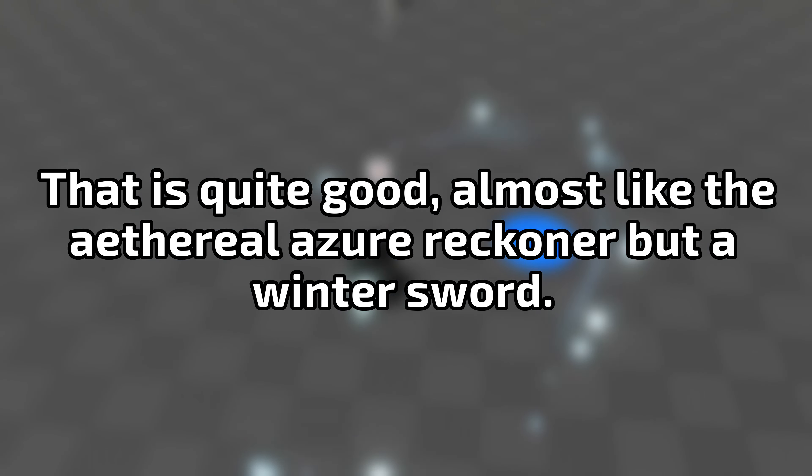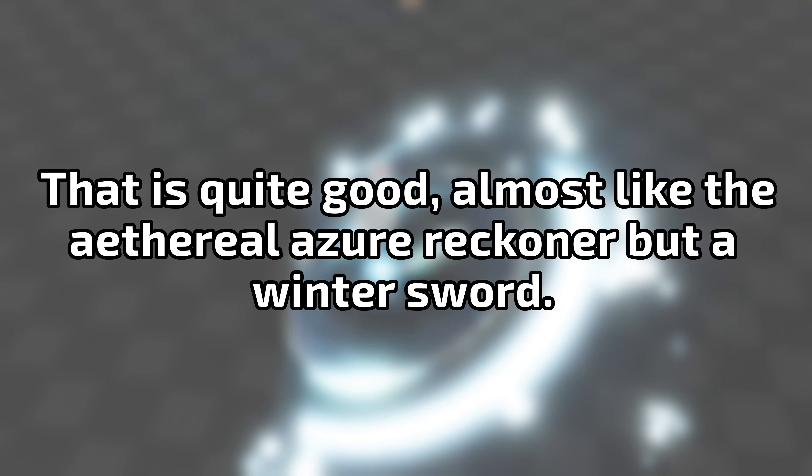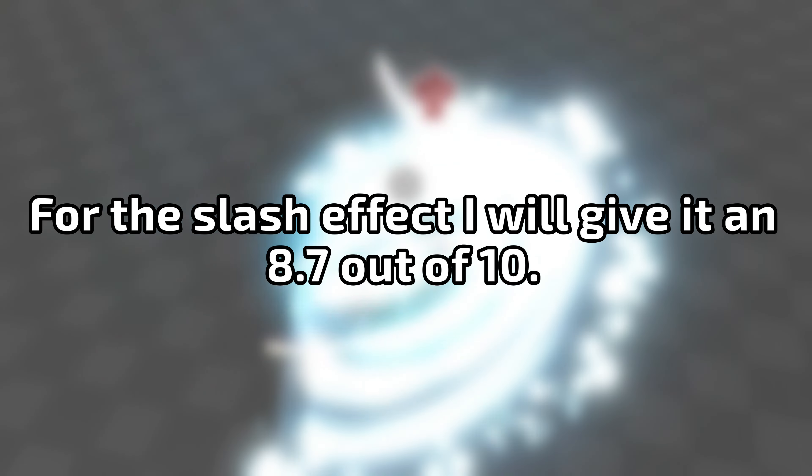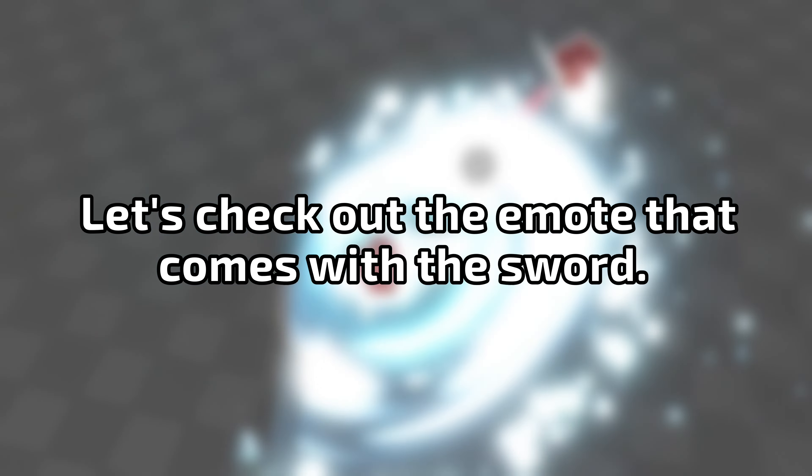That is quite good, almost like the ethereal azure reckoner but a winter sword. For the slash effect I will give it an 8.7 out of 10. Let's check out the emote that comes with the sword.